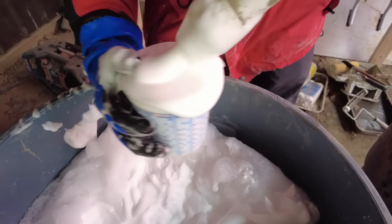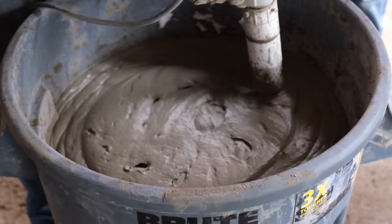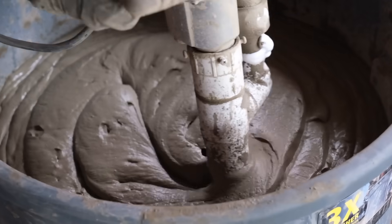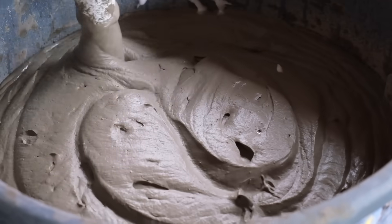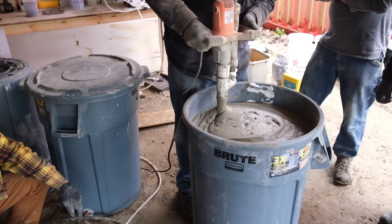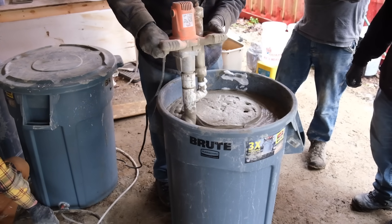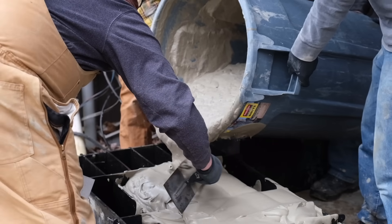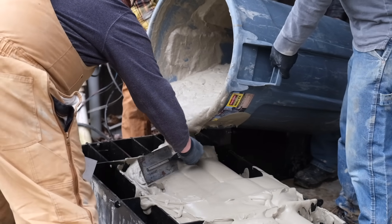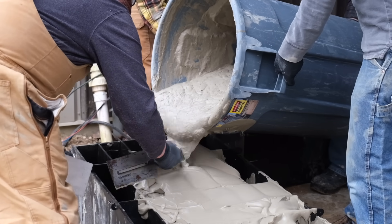Once you've got the foam dialed in, you start mixing it in using a special mixer that injects the foam at the bottom right where the mixing blades are, which allows for a consistent mix. You're mixing the foam into the cement slurry and it just keeps filling up — going from one bag of cement all the way up to about 42 gallons of aircrete. Once mixed, you pick up the 45-gallon garbage can by its handles and pour it into molds.